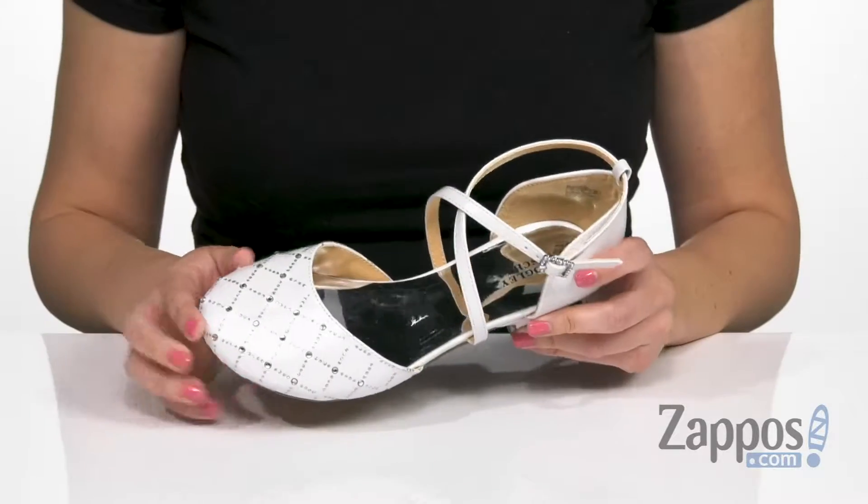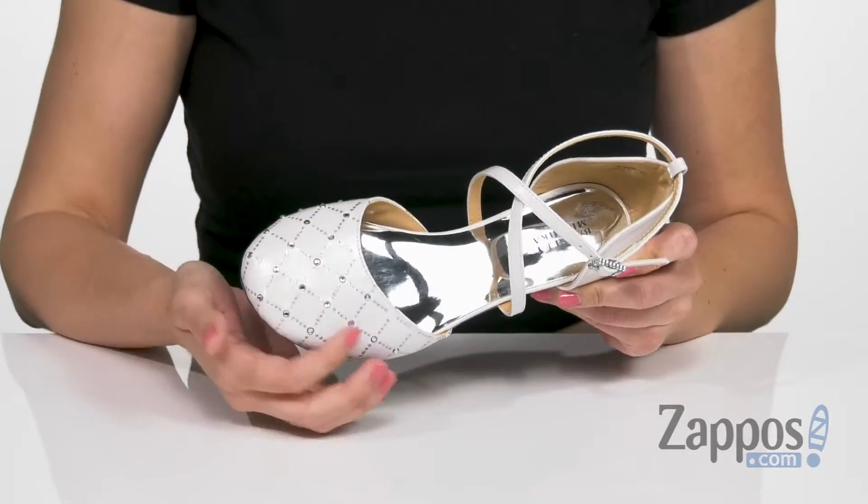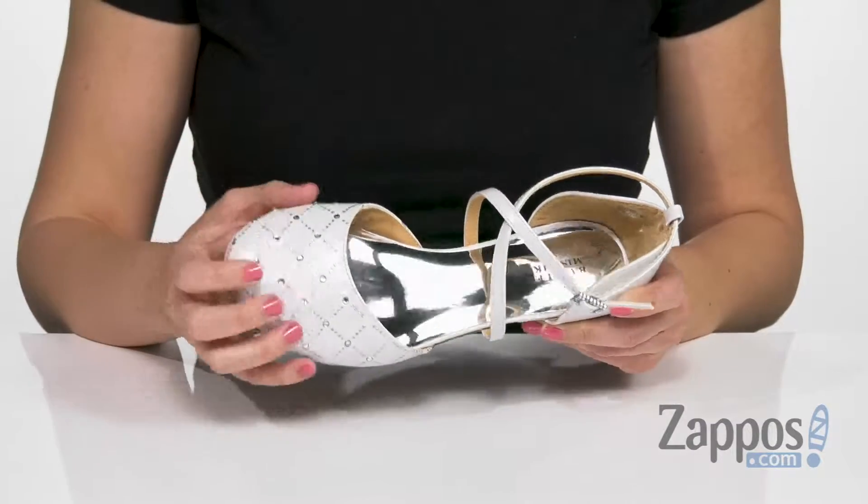What's up everyone? Autumn from Zappos here, and this is the Halo D'Orsay from Badgley Mishka Kids. These lovely little heels are made with a leather-like man-made upper. It's got this cute kind of quilted design with the studded detailing.